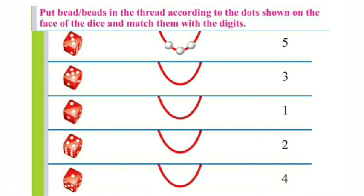Next, put beads in the thread according to the dots shown on the face of the dice and match them with the digits. Look children, there are 3 dots on the face of this dice and 3 beads in the thread. Now we will match this with number 3. Count the dots of the next dice.